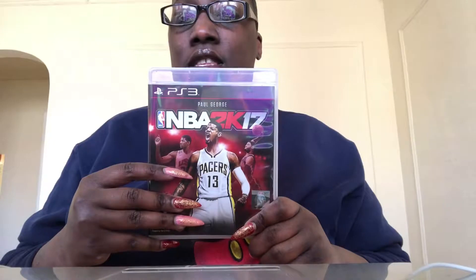My girl got this NBA 2K17, so this is hers. And then I have this to unbox. But while I'm unboxing, I'm going to be talking to you guys about people stealing as I do this. I'm killing two birds with one stone. Let's get this open first.